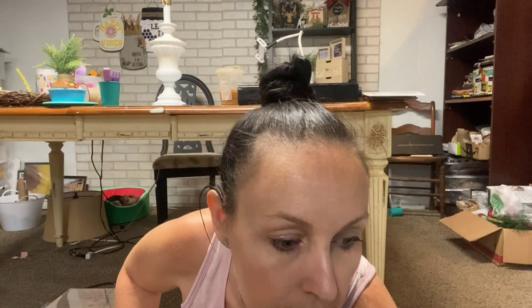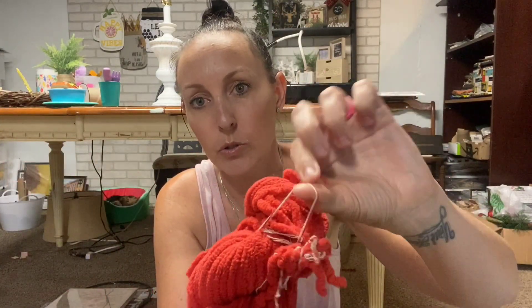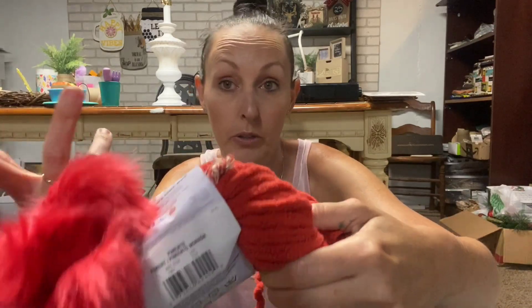I found this - I don't know what I'll do with it but it seemed fun for Christmas, and these are so soft. I thought this would be fun for a DIY Christmas project.